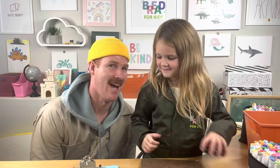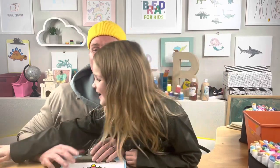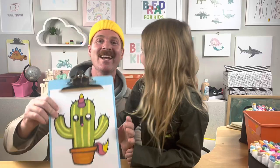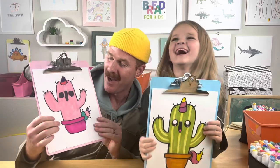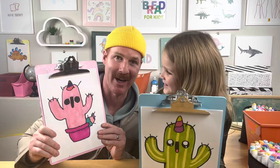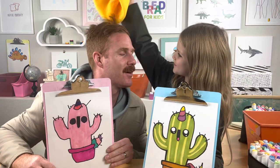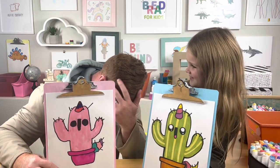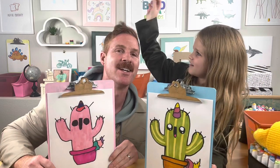Reveal on three — one, two, three! Check it out! This is mine — my pink one. I hope you like my pink cactus! Uni-cactus, breadies! We hope you had so much fun with us — we had fun with you! Thanks for watching!